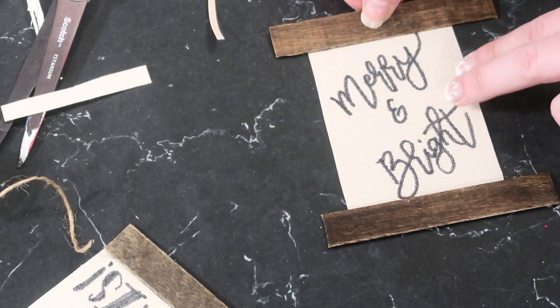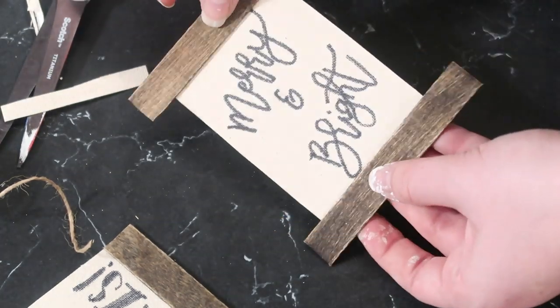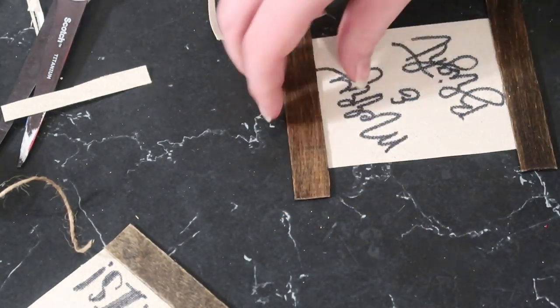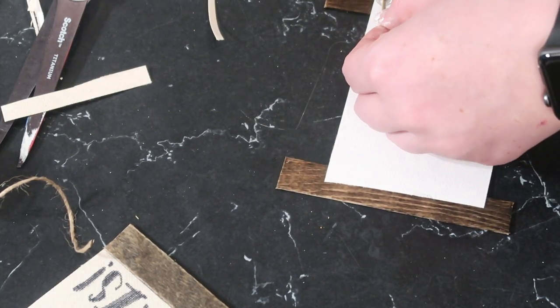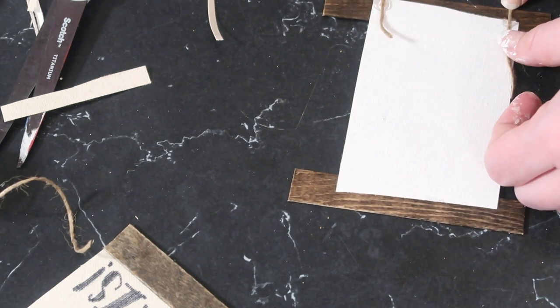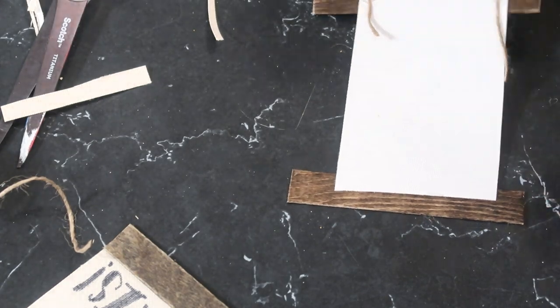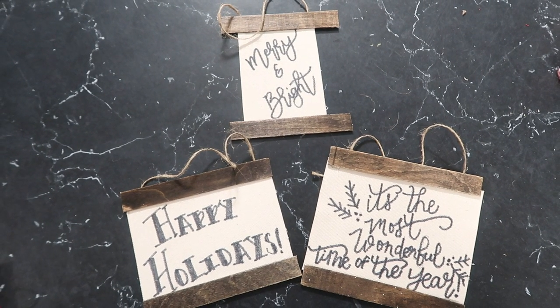The last step is to assemble the scrolls: put a line of glue at the top and bottom and stick the wood pieces on. Then flip it over, add two large dollops of hot glue, and attach Dollar Tree jute twine for the hanger — similar to how the framed pictures were hung.